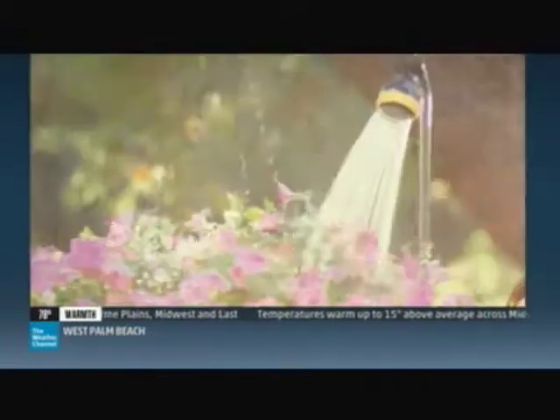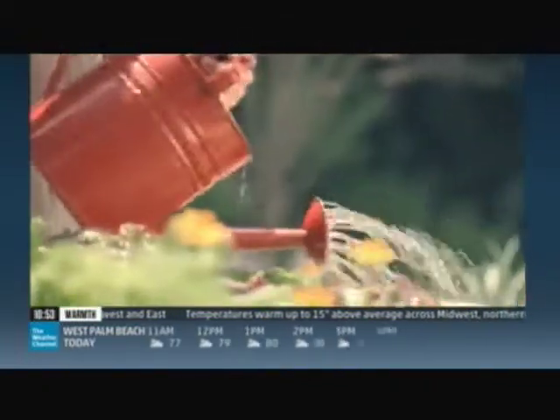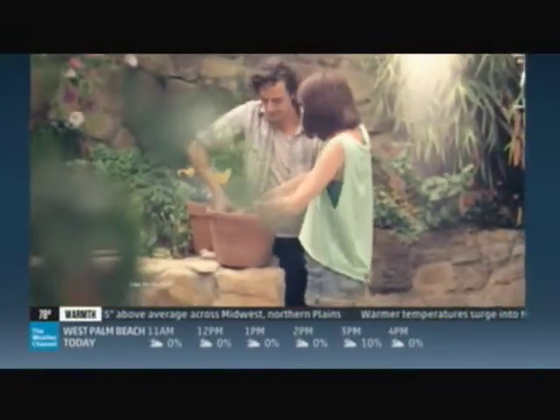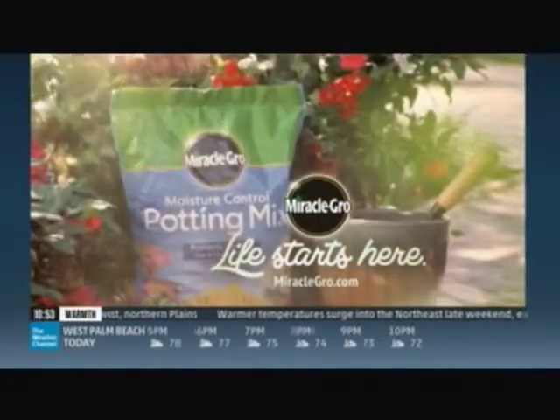He says she's an undisciplined overwaterer. She claims he's a cruel underwaterer. With Miracle-Gro Moisture Control Potting Mix, plants only get water when they need it. Fight ended — or shifted. Miracle-Gro: life starts here.